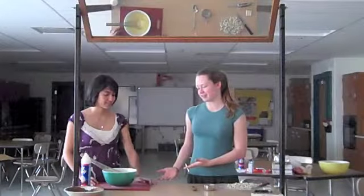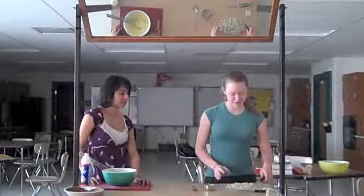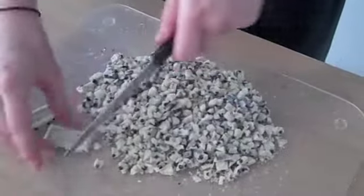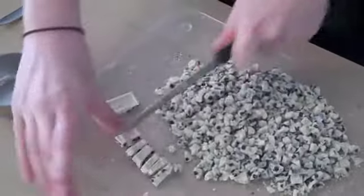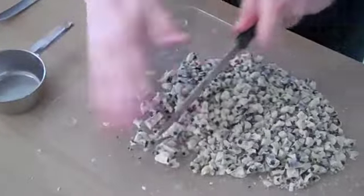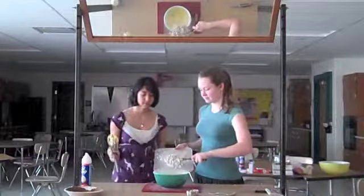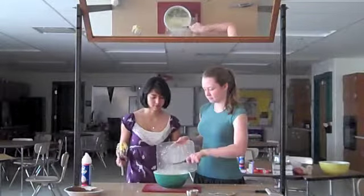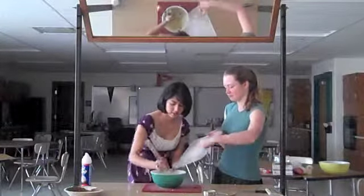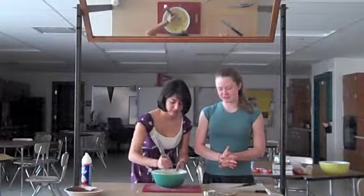So after you're done stirring your liquid mixture, you want to take one and a half of your favorite candy bar and just chop it up into tiny pieces. Take your chocolate and cut it up so it's nice and small. After you've chopped up the candy bar, you're going to put some of it into the pudding, and save about a handful for later. Just stir it together so it's a nice even mixture.